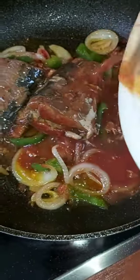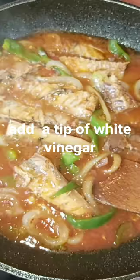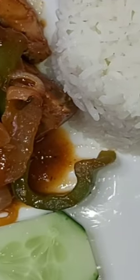Then we add the rice in the pan and cook for a long time. After that, we cook the rice and put it in the pan and mix them together and add it with the rice.